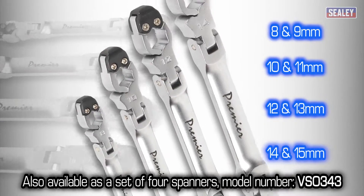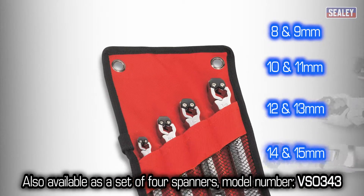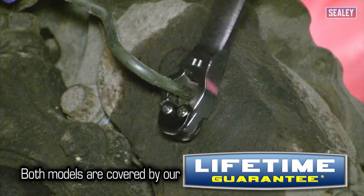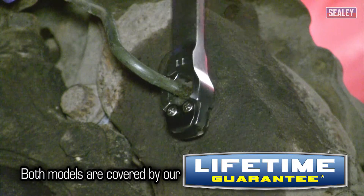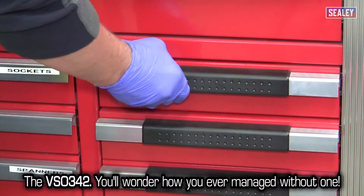We also produce a set of four spanners in a range of sizes, model number VS-0343. Both of these products benefit from a lifetime guarantee. The VS-0342 — you'll wonder how you ever managed without one.